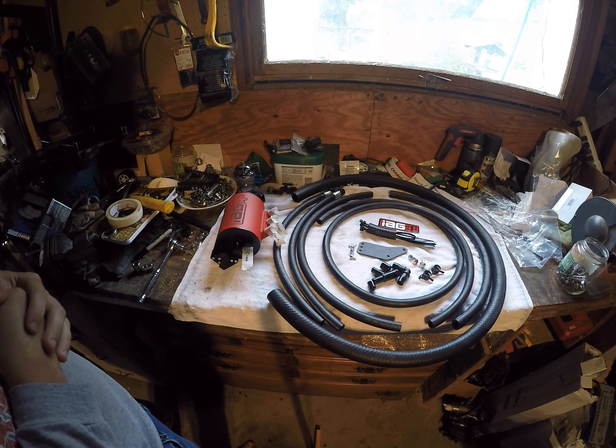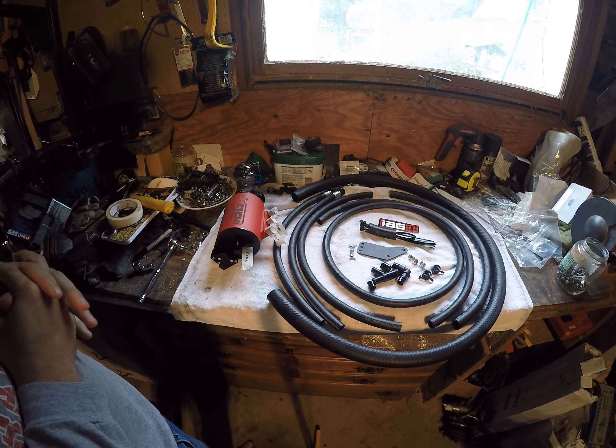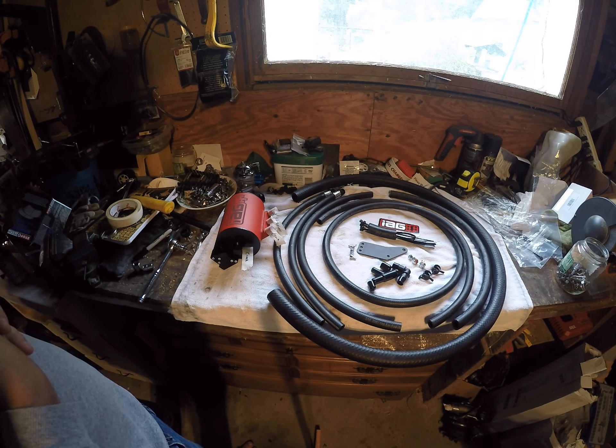Welcome back. Today we are doing the IAG AOS air oil separator install on my 2006 Subaru STI.